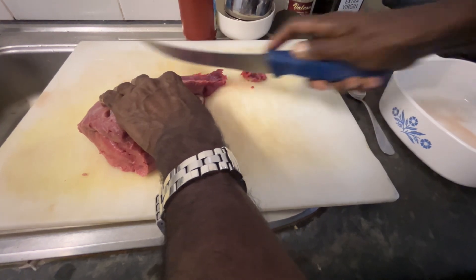This is the topside beef — one of the best cuts of meat. We are ready to cook and we are cooking the beef slices.